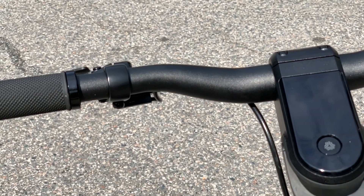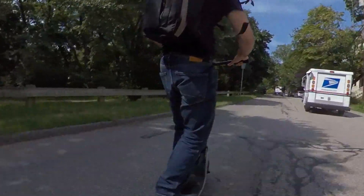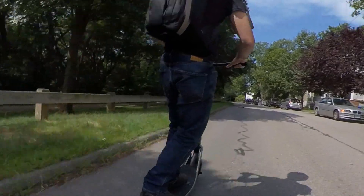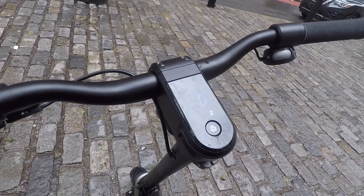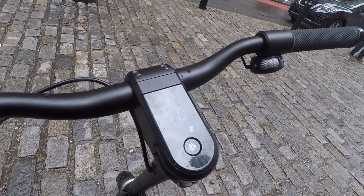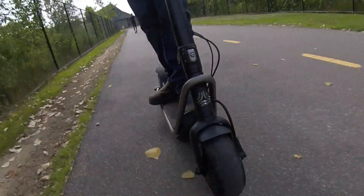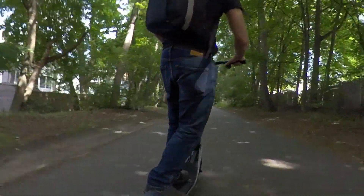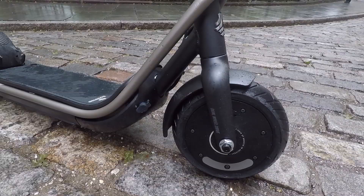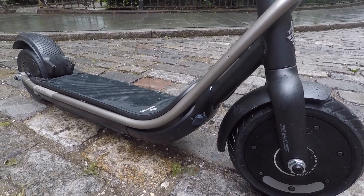At the end of the day, the Boosted Rev is of course a premium scooter. If you're on a budget, you won't be considering it — you'll be looking at $300 budget scooters. But for anyone that doesn't immediately recoil when you hear the price, you'll likely be very happy with the Rev. And considering Boosted offers a 30-day guarantee to try out the scooter and decide if you like it, you really can't go wrong. The Boosted Rev is top quality and it's a blast to ride. Its price will certainly limit its audience, but for those that can swing it, they'll be happy they did.